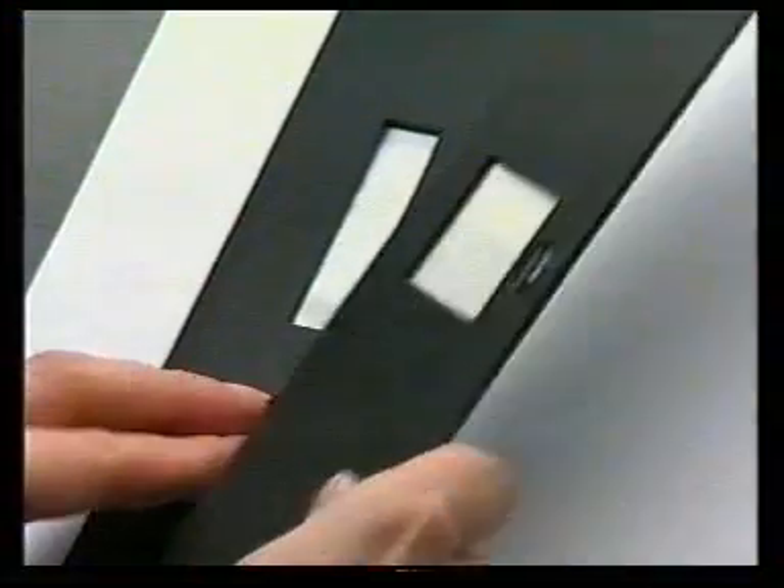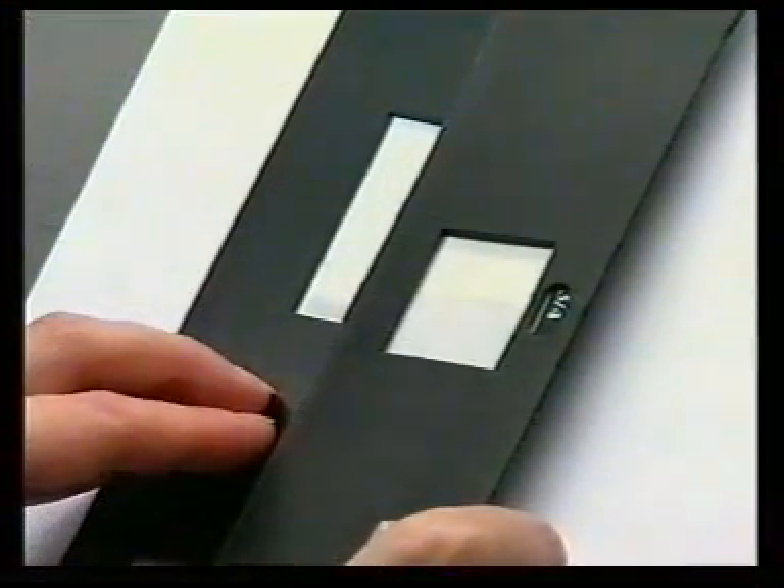When dry, the degree of staining and changing shade is assessed.